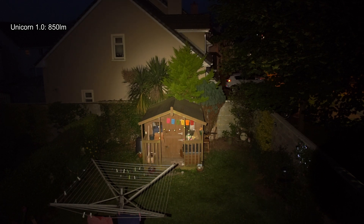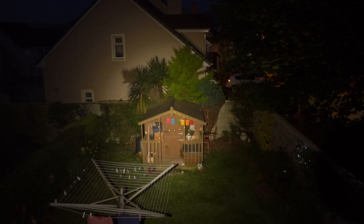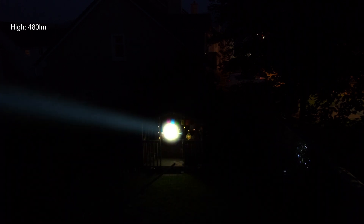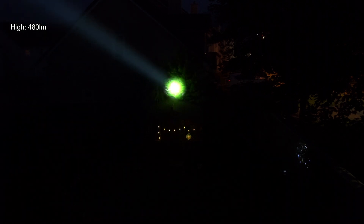Now the beam shots. My usual reference torch is 850 lumens. Moving on to the Jet Beam, you can see how completely different it is — a very focused beam pattern. This is the first LEP torch I've looked at, so it's difficult for me to compare it to others as I haven't actually used any before.